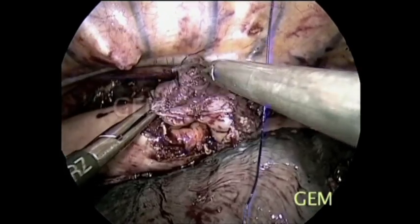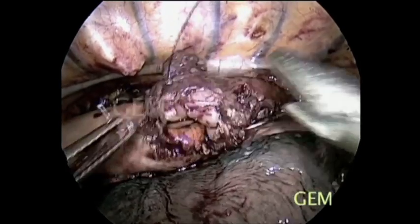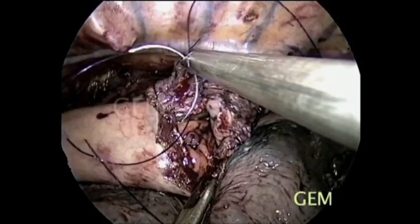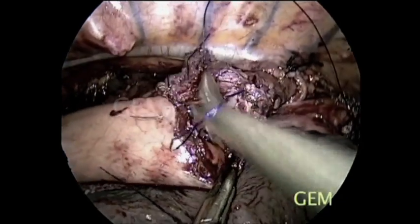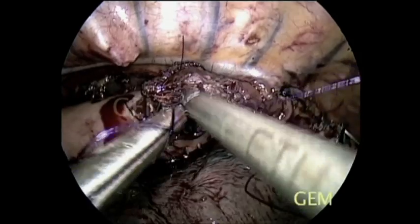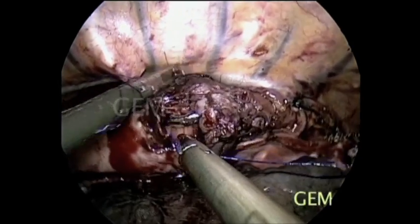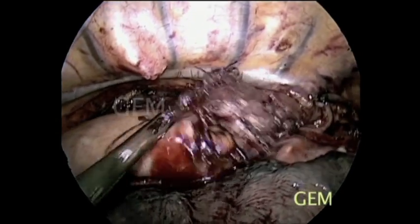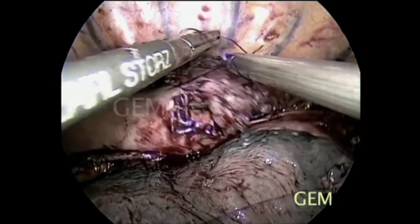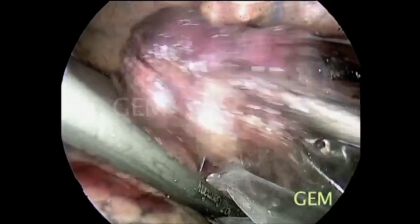This is a pneumothorax technique, not VATS. Unlike video-assisted thoracoscopy where pressure differs, here we create pneumothorax at a pressure of 8 mmHg. The lung is collapsed and lying in the anterior compartment of the chest, providing enough space to handle and suture comfortably. We use a single endotracheal tube with a double balloon — two-lung anesthesia — so postoperative problems are minimized.